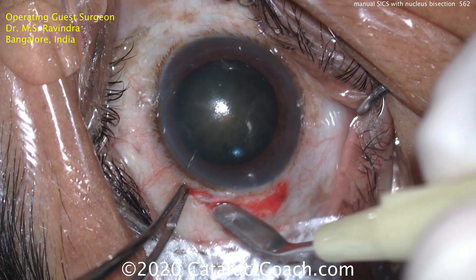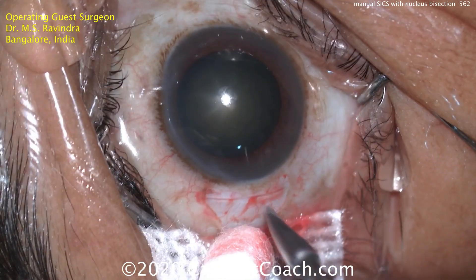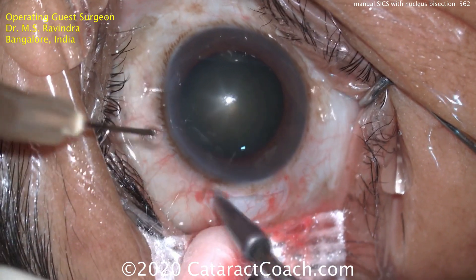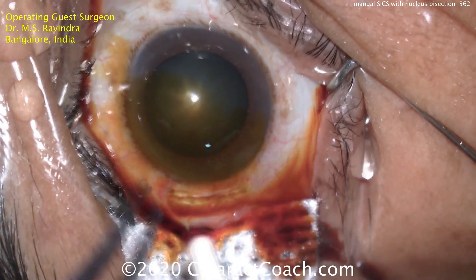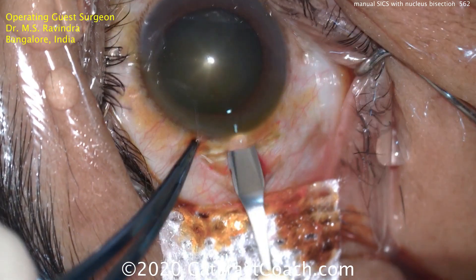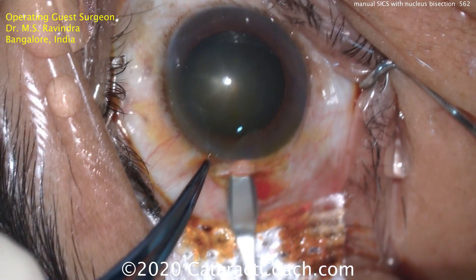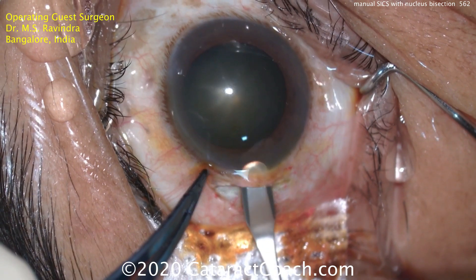Using this crescent blade, he'll do a half scleral depth incision, with a very minimal amount of cautery, and then continue to create the scleral tunnel. The key to the whole incision is the way it's beveled and the tunnel length. Watch carefully — this half scleral depth incision goes into the cornea. He's still not in the anterior chamber yet. The tunnel length here is probably two and a half millimeters or so.